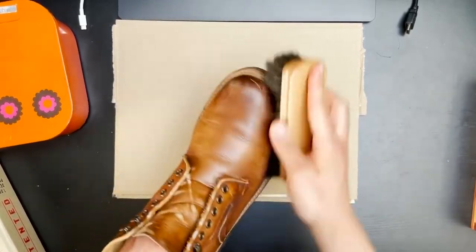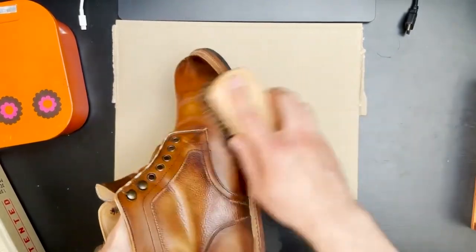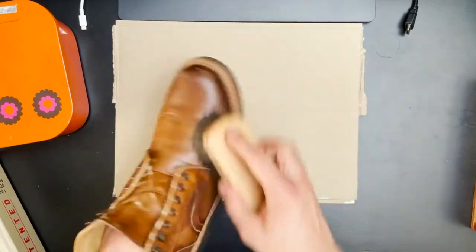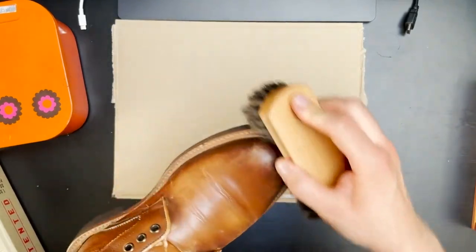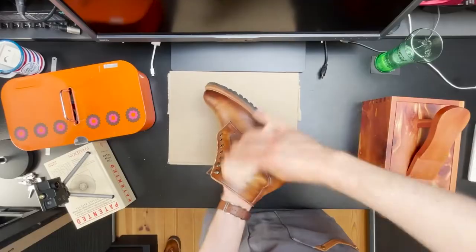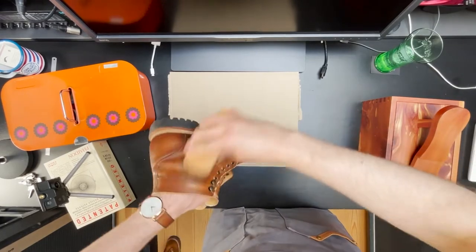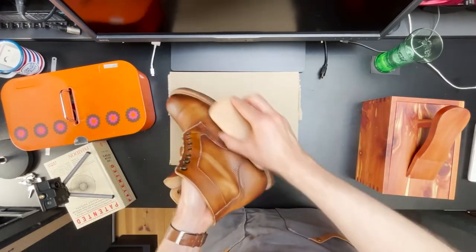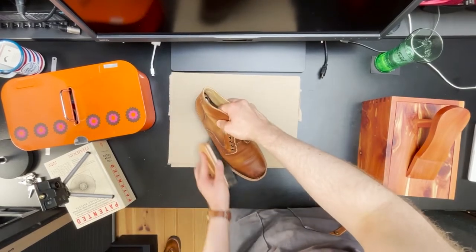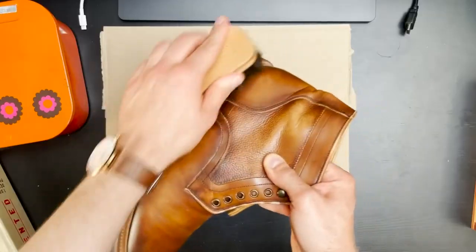So the first step always is brushing off the boot. We often use box calf leather, but this boot is built with a crossed calf leather. The main difference is that cross calf doesn't get dyed at the tannery — instead it's delivered undyed to the shoe factory, and it's the shoemakers that dye the skins and then hand paint extra layers of paint on top of the shoe, or do some hand burnishing.